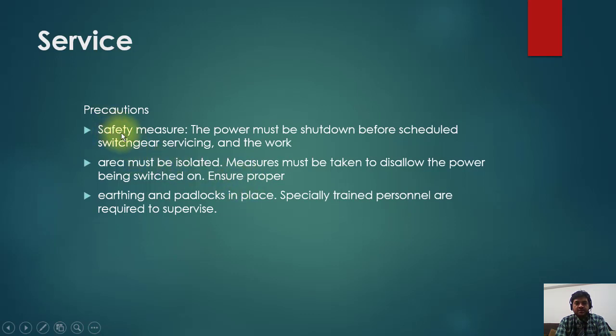Regarding service safety measures: the power must be shut down before scheduled switchgear servicing and the work area must be isolated. Major measures must be taken to disallow the power from being switched on. Ensure proper earthing and padlocks are in place. Specially trained personnel are required to supervise.